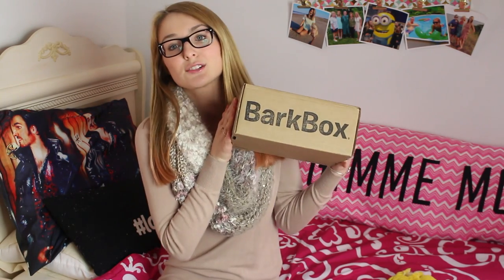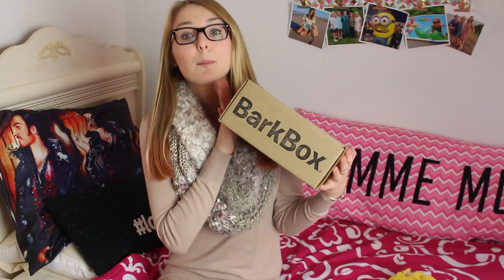What's up everyone? Today's video is going to be such an exciting video. I am literally so excited for this — I just think it's the coolest thing ever. This is my unboxing of BarkBox.